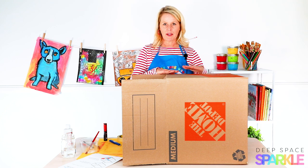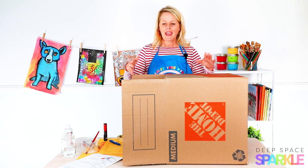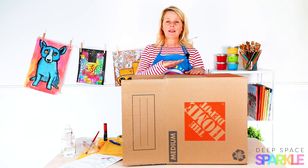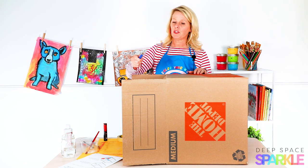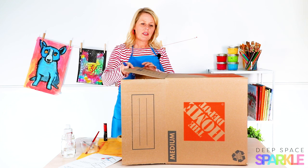Grab a box and tape the bottom part of it up — it should already be taped, and the top part is what you're going to manipulate. I like to put it on its side, the side that you'd like to position the box eventually when it's done. The only cutting you need to do — and I recommend using a box cutter — is to remove the top flap.